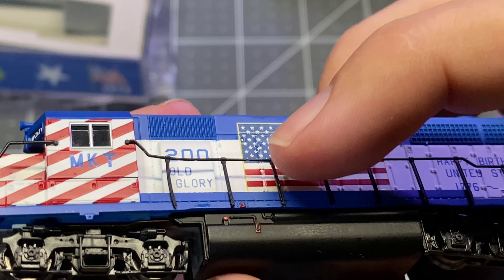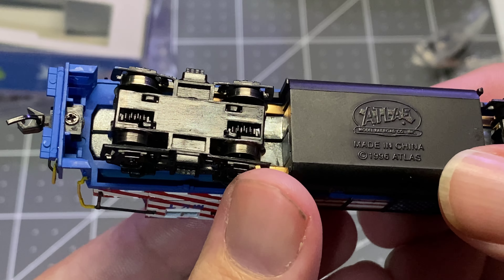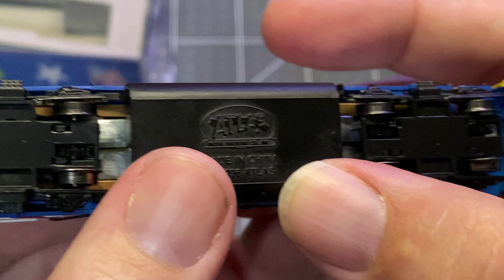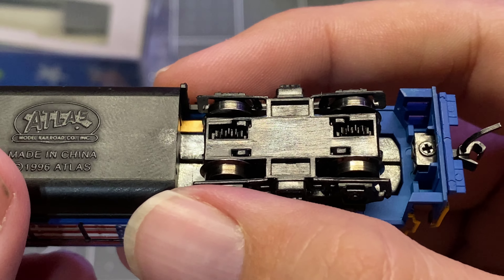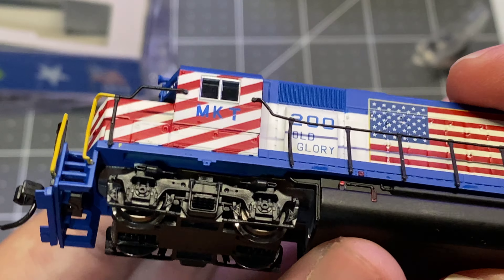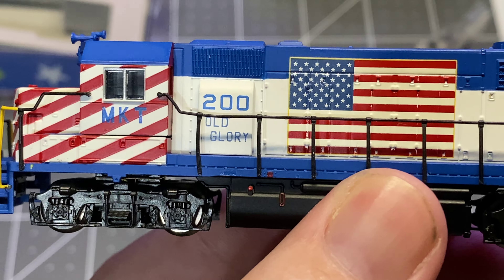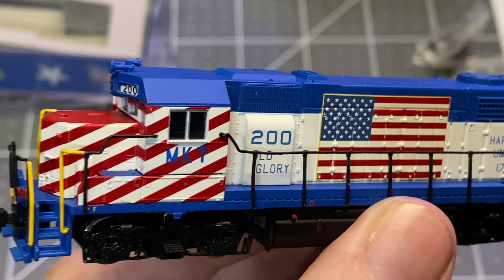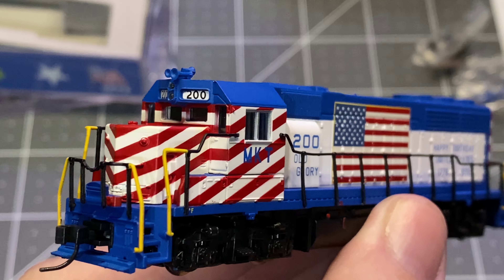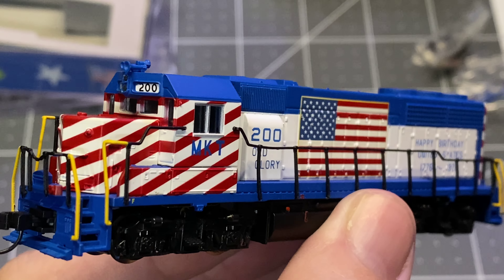Let's look on the bottom — Atlas, made in China. Even the under sills are painted to match. Wheels are pretty clean. This thing has seen real time, but it hasn't seen a lot of it. I love it. Like I said, I knew that these existed and I'd never really searched specifically for one, but I ran across this one in my eBay travels and I was gonna make it mine.